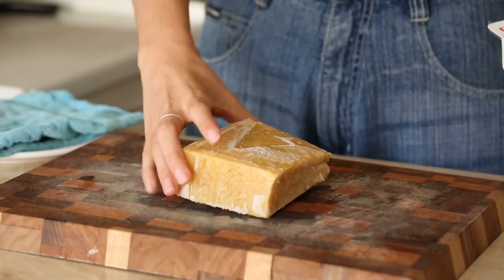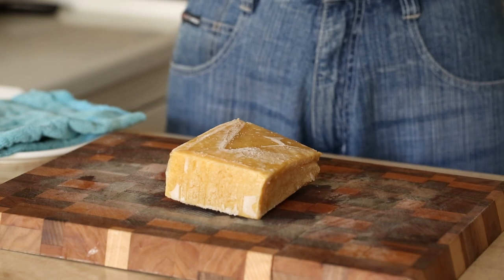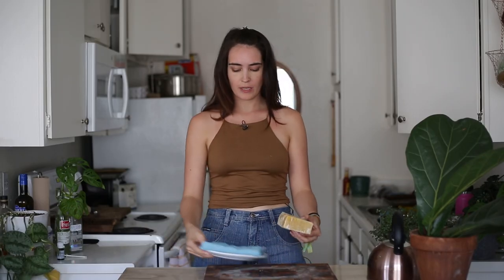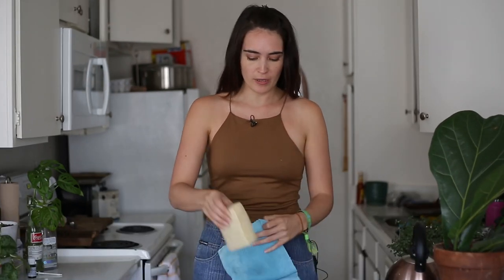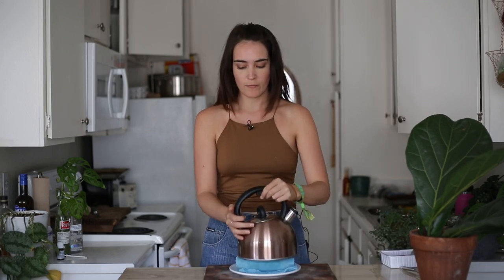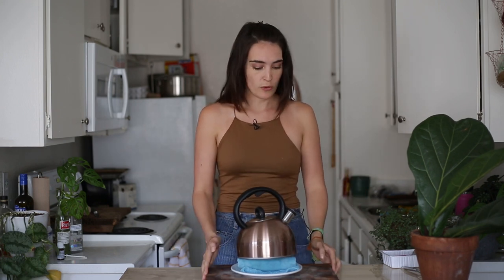Our frozen tofu is going to look kind of yellow now — don't be scared, that's correct. We're going to put it in a microwave-safe bowl with a clean dish towel and allow it to defrost for about 10 to 15 minutes. All right, our tofu is done defrosting and now we have one last thing to do: we're going to press one more time. We basically want this to reduce in size by about 50%, so trust me it's for a good reason. While we're waiting, we're going to mix together our marinade.